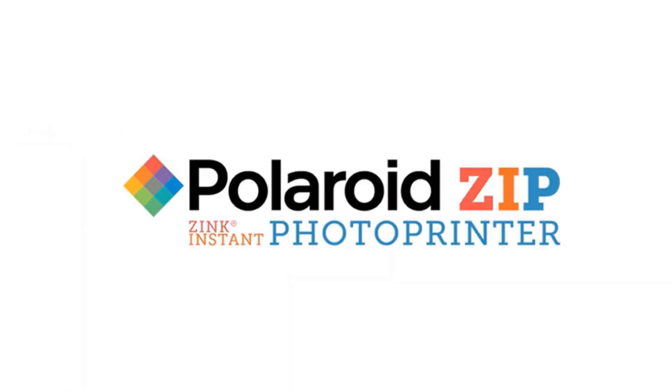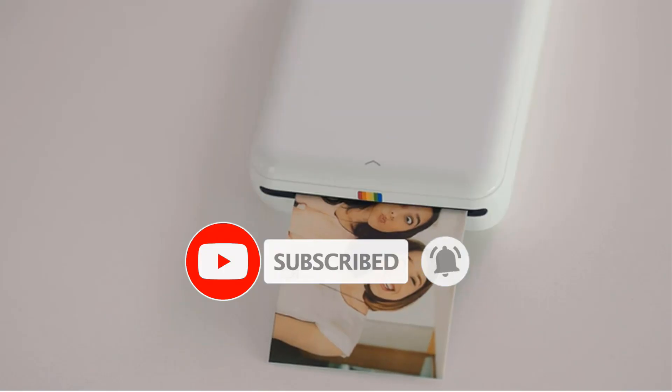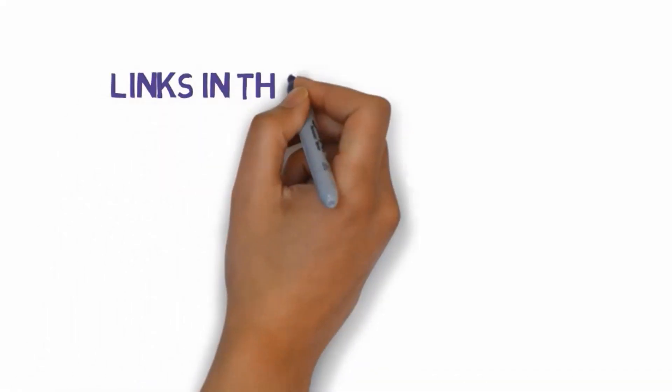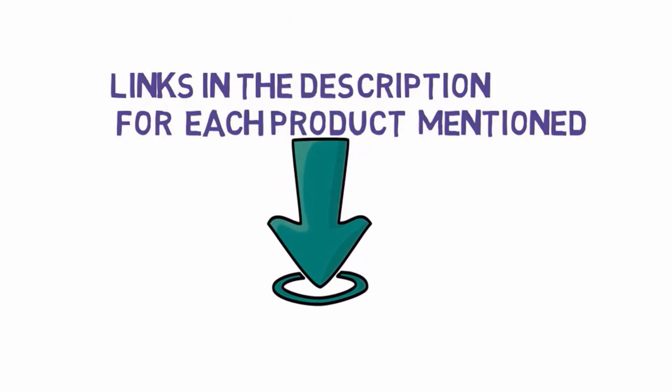Are you looking for the best portable photo printers? In this video we will look at some of the best portable photo printers on the market. Before we get started, we have included links in the description, so make sure you check those out to see which one is in your budget range.